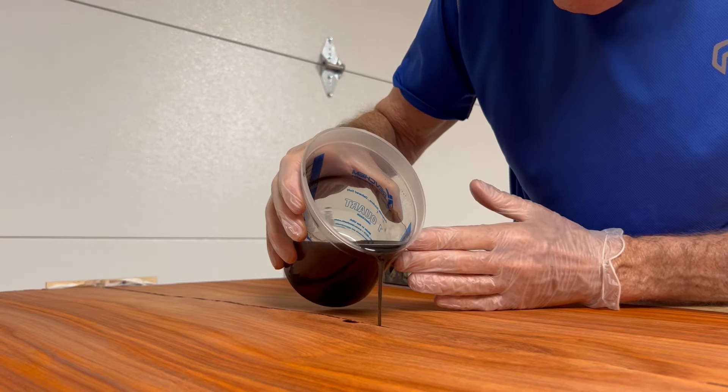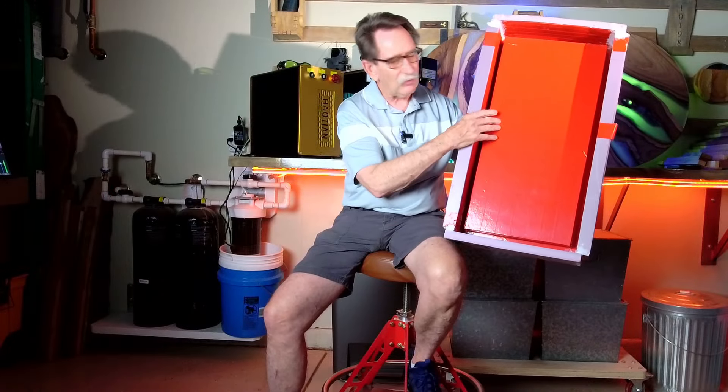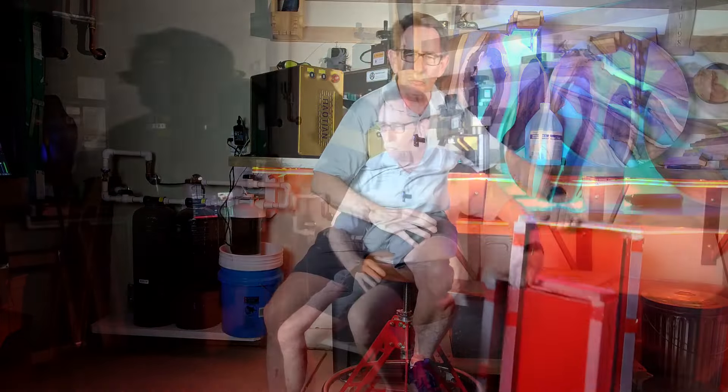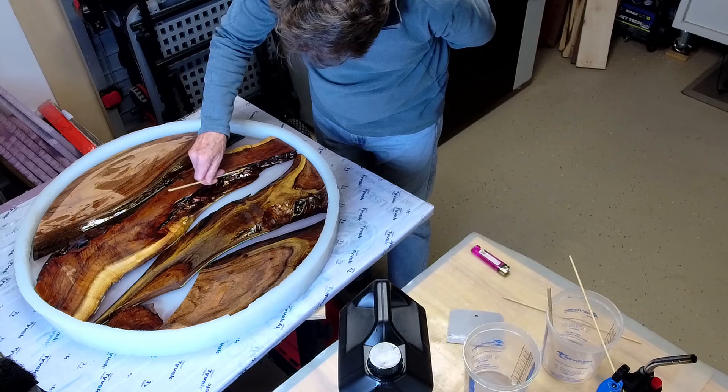So what I decided to do was make my own silicone mold when I decided to make a larger countertop. This is another mold that I made — it's a square and it'll integrate into the coffee table I'm going to make with one of these discs. So far I've poured, I think, five of the discs, and all but two were out of different epoxies.